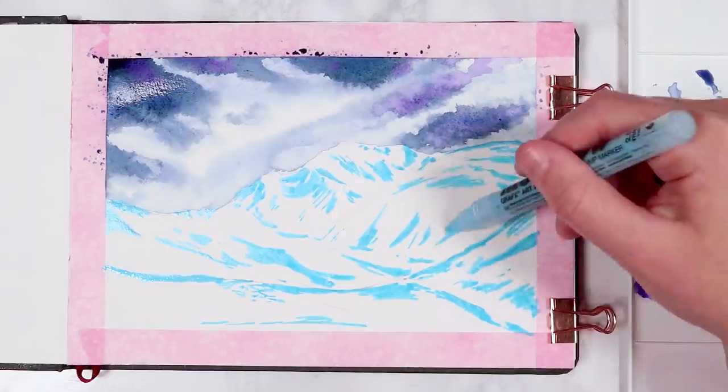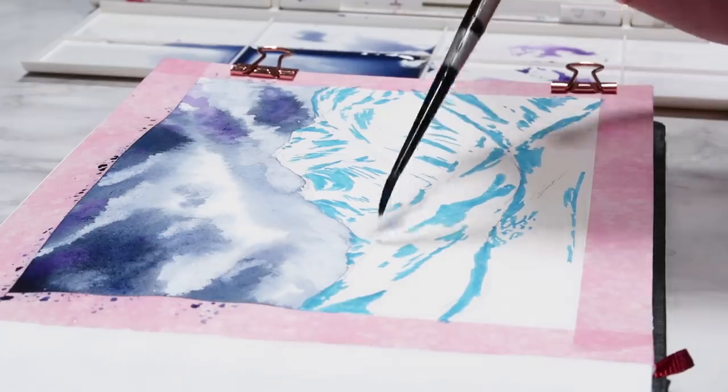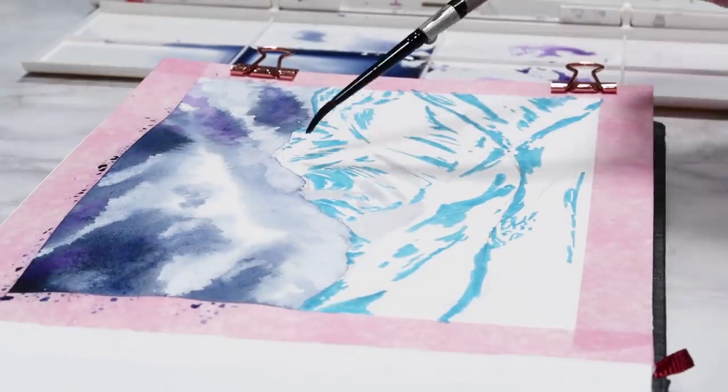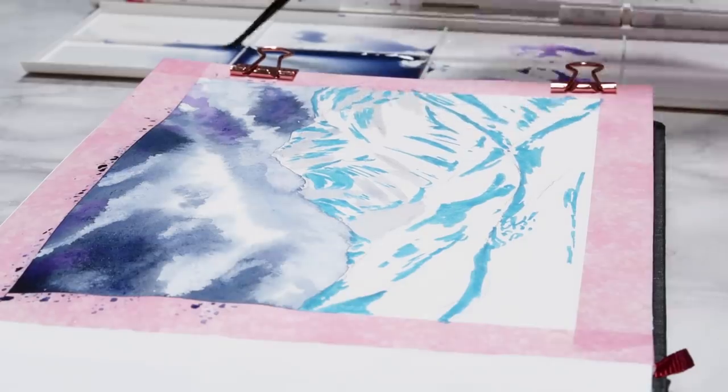So to do this I'm just looking at the reference and identifying all of the brightest areas of the mountains, and I just applied that blue masking fluid to those highlights. Once the masking fluid has dried, you can go in and start to work on your first layer of shading on the mountains.